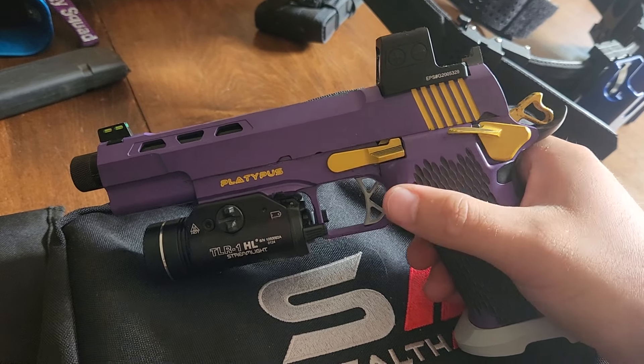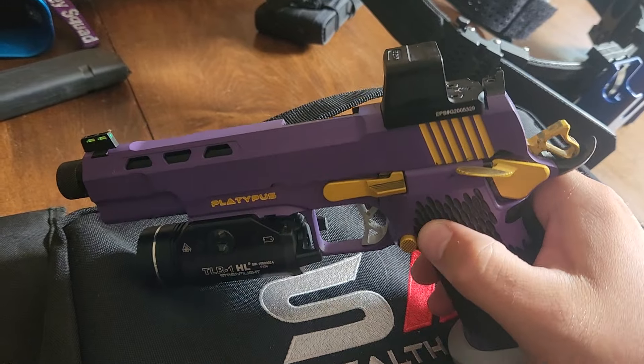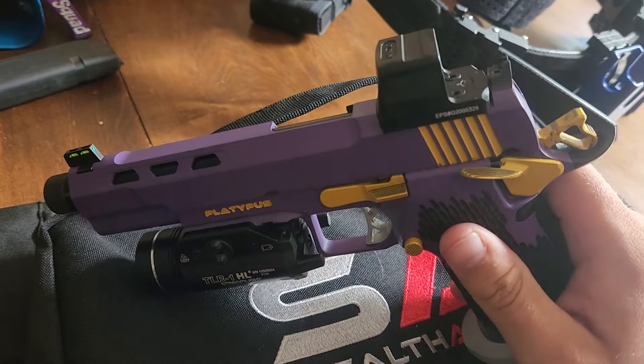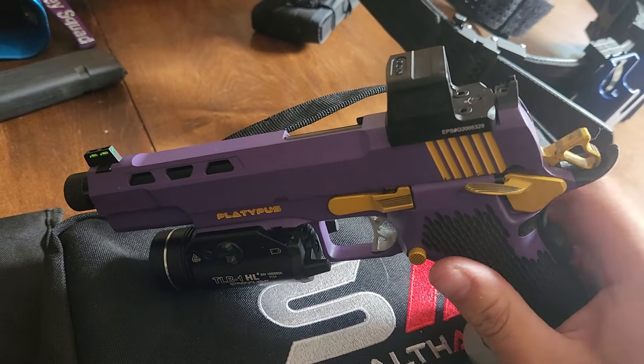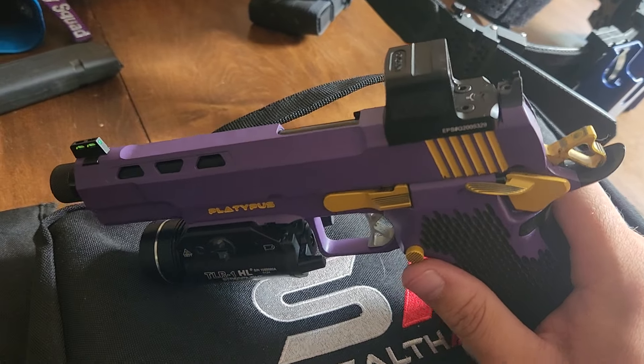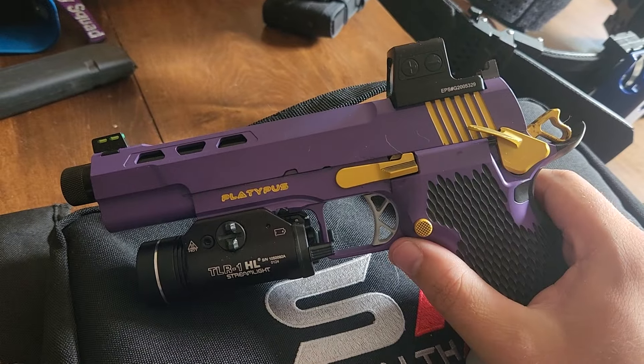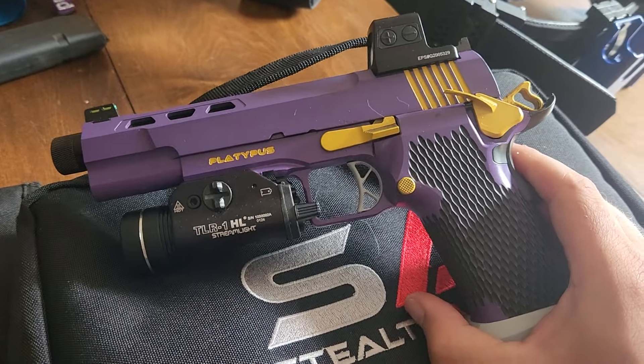Everything else on the gun is pretty good. The Cerakoting is actually very good — very impressive. I chose to Cerakote parts like the hammer. Obviously the Cerakote on the hammer is going to wear, and I know that going in, but we'll maintain the look for as long as we can.